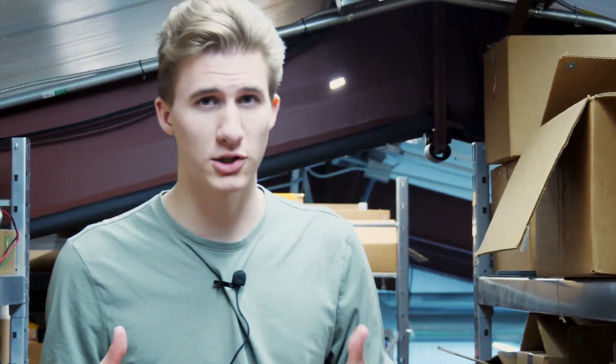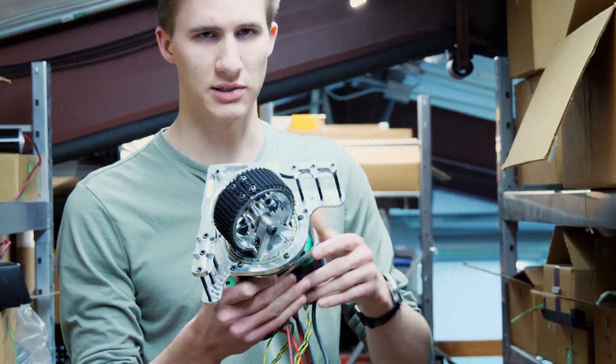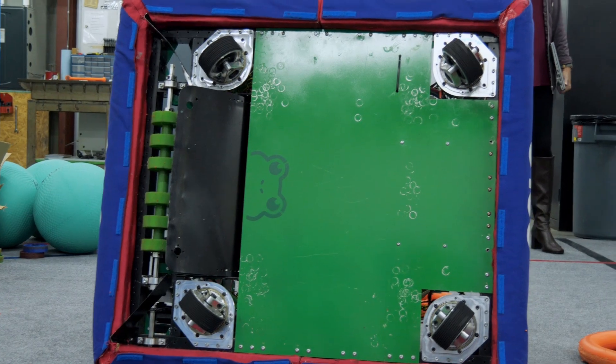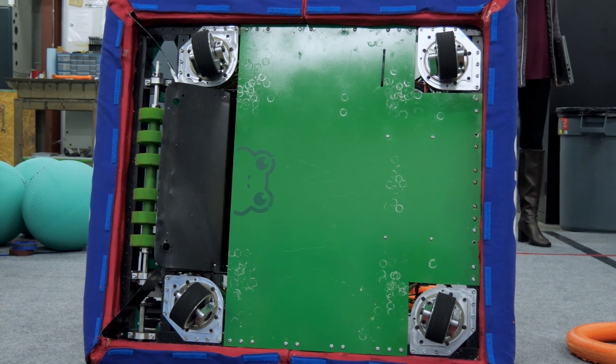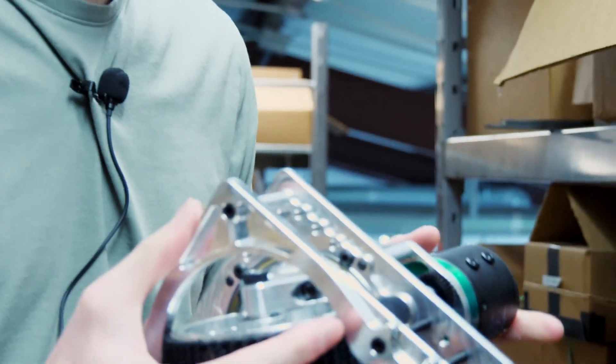Today we're going to talk about our drivetrain. We like to use swerve drive. This is a swerve module — essentially you have two motors, these on top. One of them is going to control the direction of the wheel and the other is going to control the wheel's rotation.